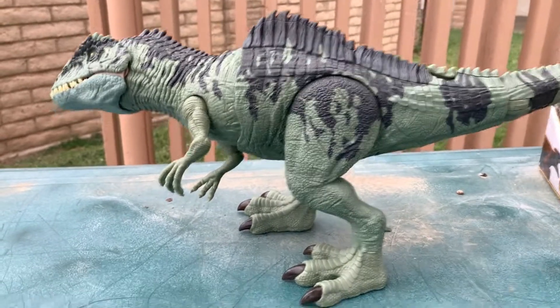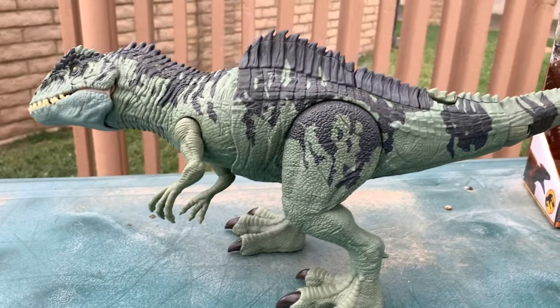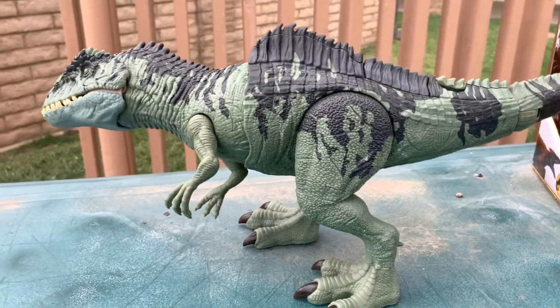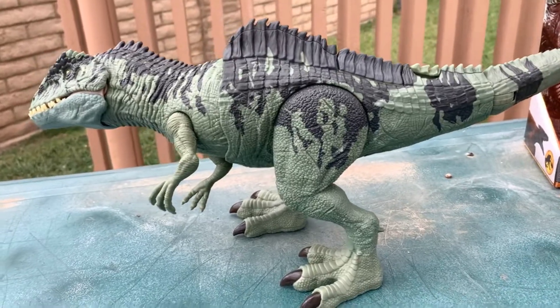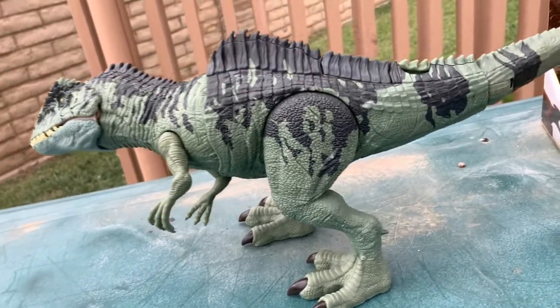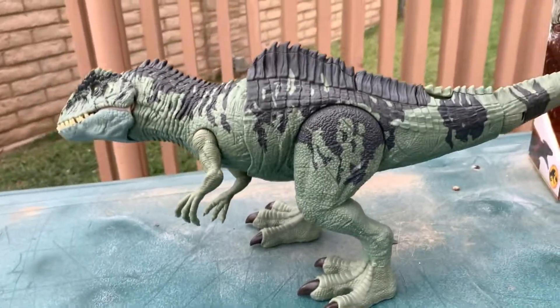Anyway guys, as always, we'll see you in the next video. Thanks for watching. Sorry for the disappointment. Let me know what you guys think — are you happy with it? Is it cool enough? Is it a complete and total fail on Mattel's part? I think it is. Let me know what you guys think in the comments down below. As always, we'll see you in the next one. Thanks for watching.